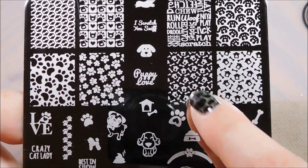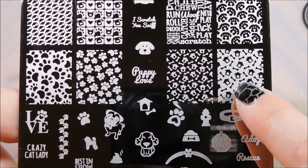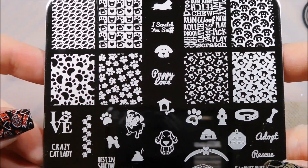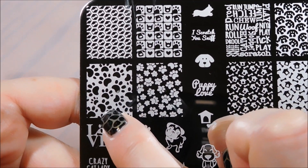The stamping polish is what will show through as the doghouse and the bones. And a little puppy love - oh my gosh, it's so cute, I love it, it's adorable! And here we've got little puppy paws, and also little puppy paws again.